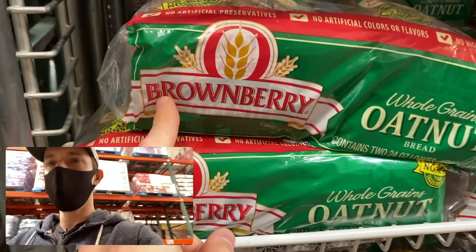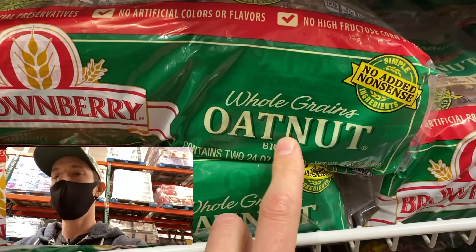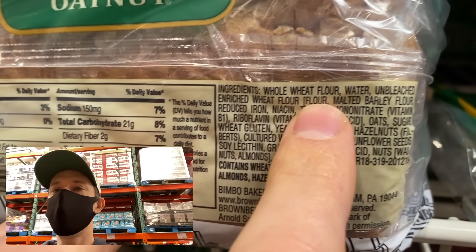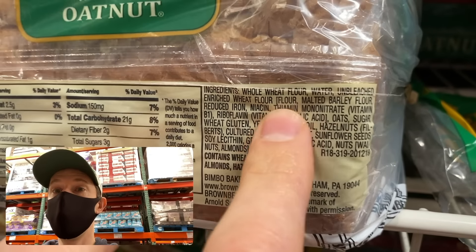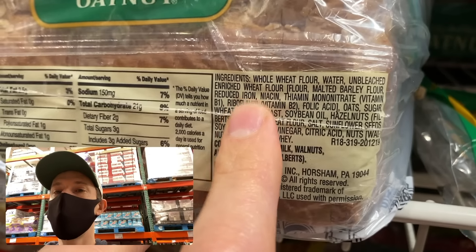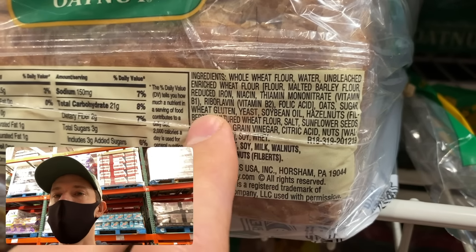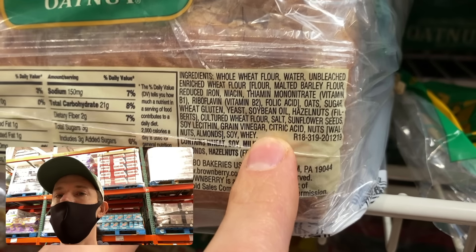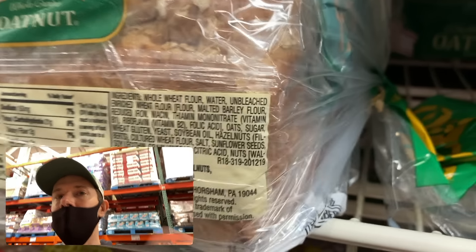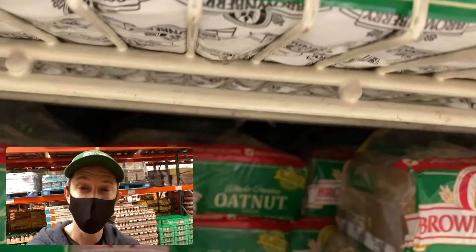You might think you're doing better with something premium like Brownberry Whole Grain Oat Nut. Whole grain is good, but you have to read the ingredients because it can be mixed with other stuff. The first ingredient is whole wheat flour — good. But the third ingredient is unbleached enriched wheat flour, so they're throwing in the cruddy flour with the better one. Then there's synthetic vitamins added back in, and more soybean oil — highly inflammatory and highly processed.